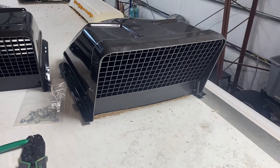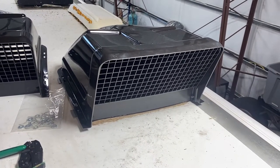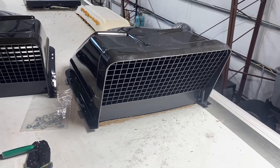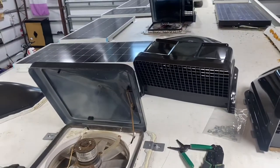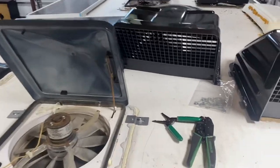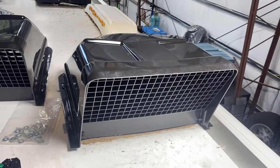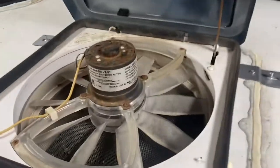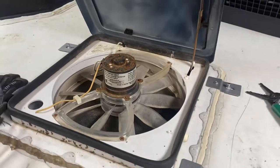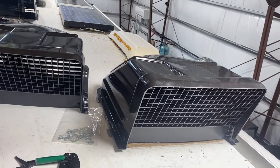I wanted to do these for a while anyway, and then this fan started to make noise. Upon looking at it I found deals on fans for the other two — they were all original so I figured I'd go ahead and replace them. These are the Fantastic vent covers, and I've got the Fantastic vent fans already, so these are designed to work with the fans.